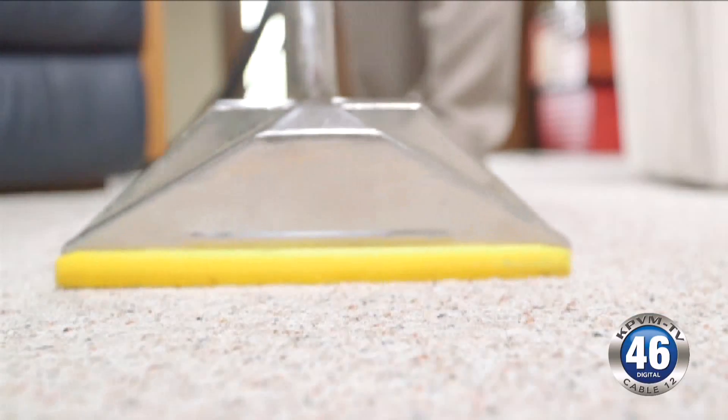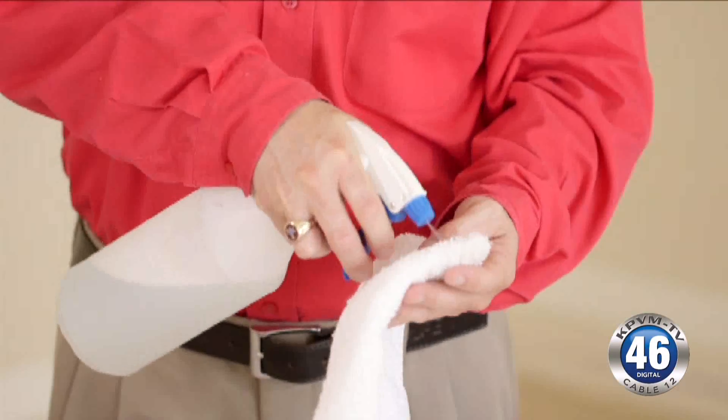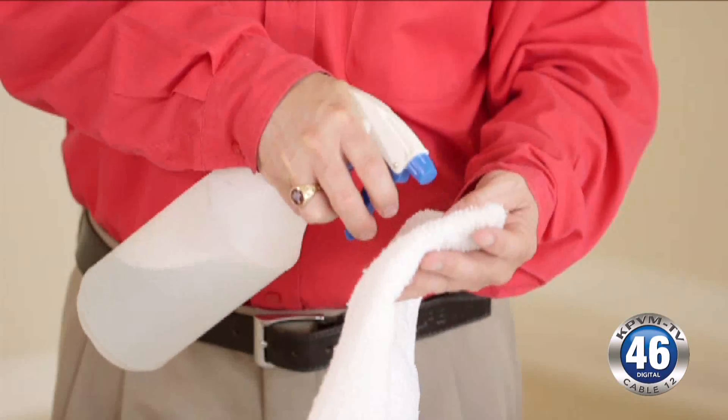Blood can be one of the trickiest things to get out. If the blood has coagulated and started to clump, you'll want to take a spoon or a very dull type of instrument — a butter knife, something of that nature — and remove it first, then start to blot it out with a soap and water solution. Use cold water for blood stains.